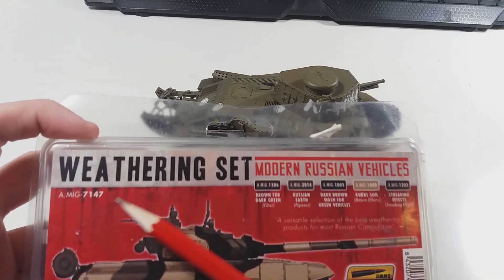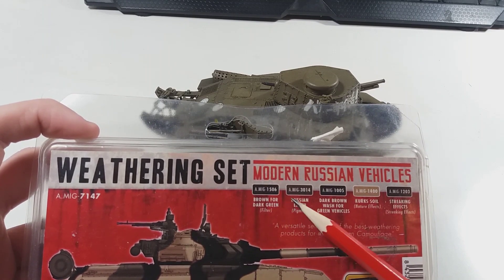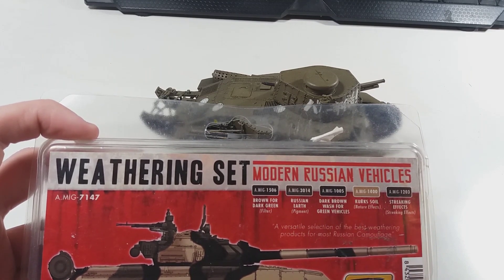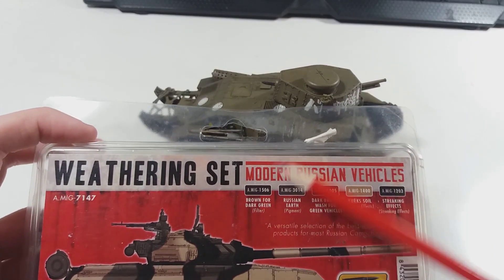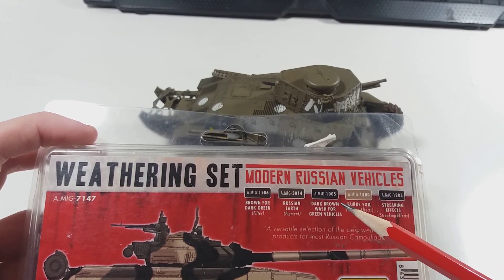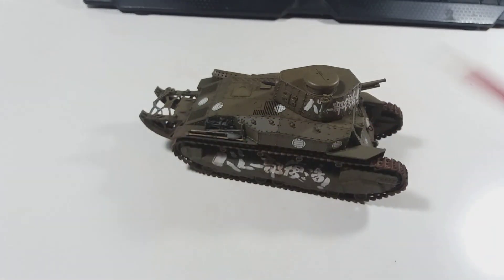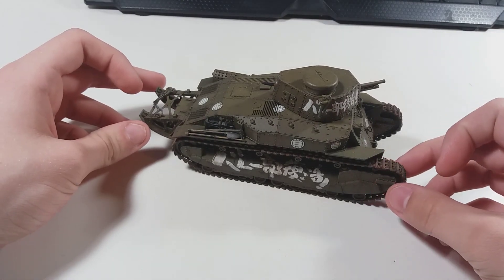For weathering, I used the MIG Modern Russian Vehicle set, since it includes the brown stuff for dark green and all that. I figured since the instructions mentioned olive drab and I used khaki, the two go together, and I think the end product looks really good. I'll put down a link to the image album so you can see more pictures.